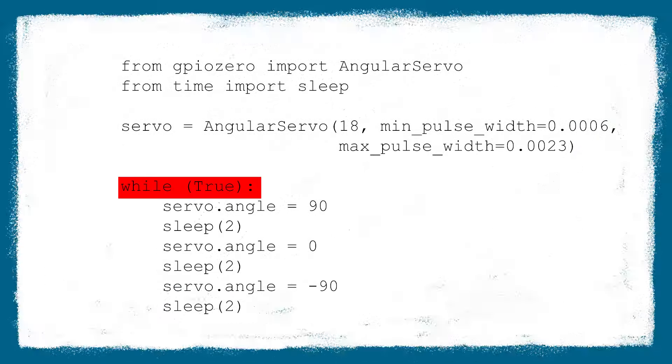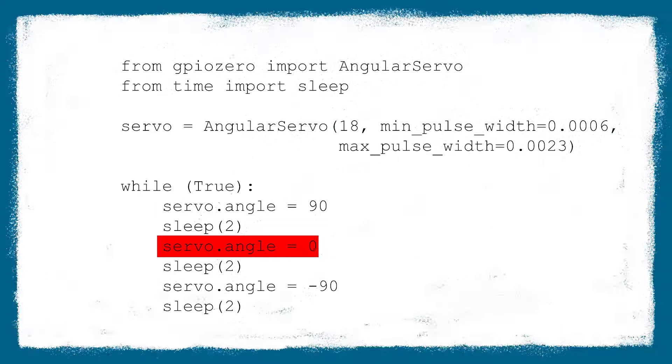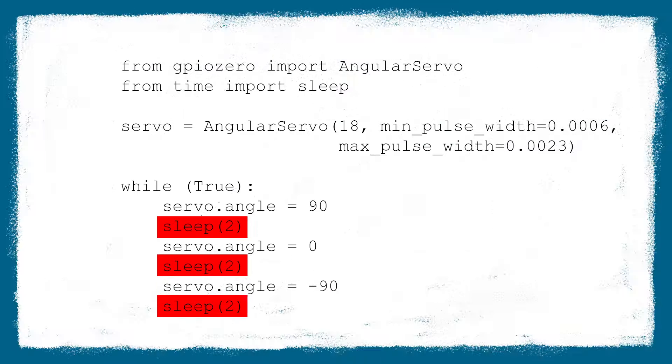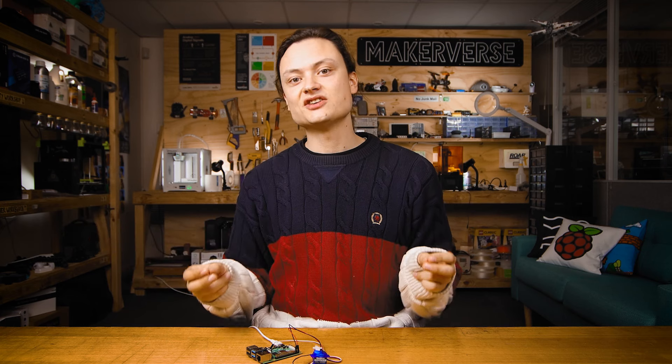The code then sets up an endless loop using a while True statement. In this loop, the servo will go from the min angle to the mid angle to the max angle with a two-second pause between each movement. The angle is decided by degrees, and this will repeat forever. Feel free to alter this code — this is where the real creativity can occur. The servo could actuate for any reason; you just need to code it in.